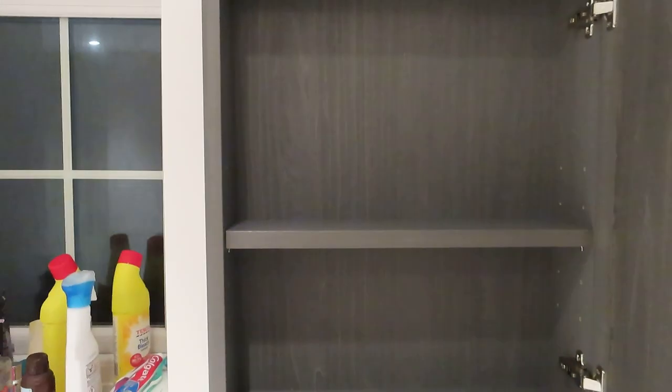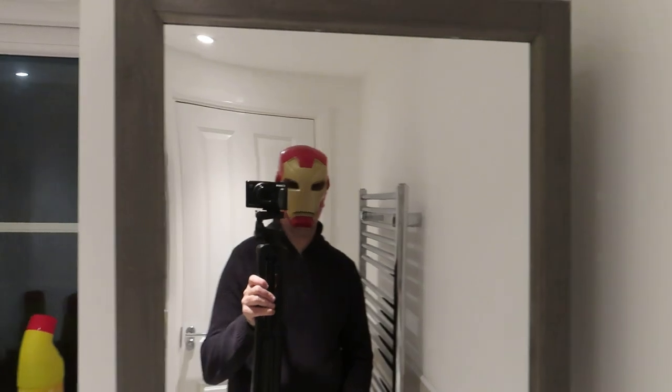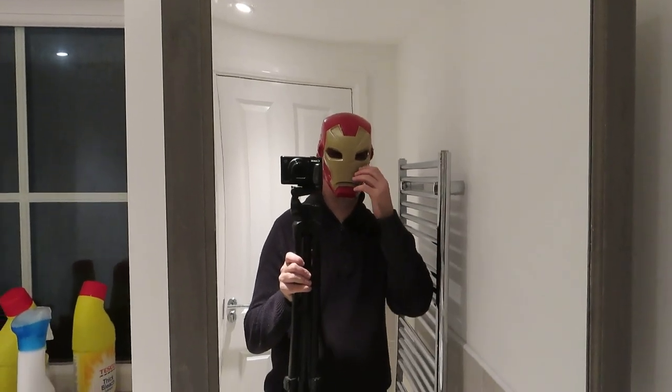OK, I think this one's pretty much done. Apologies for the terrible camera work here at the end — might have to get myself a new camera soon. I'll post some more pictures up on the UK Homeworker Instagram page. See you next time!